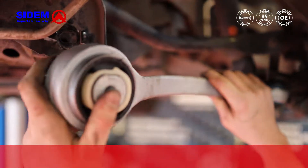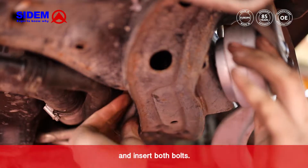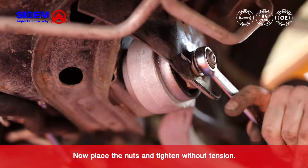Position the track control arm and insert both bolts. Now place the nuts and tighten without tension.